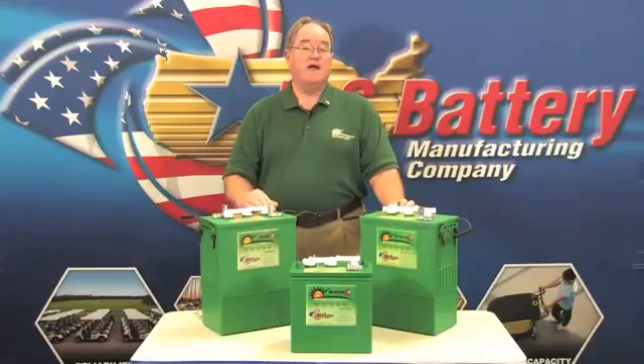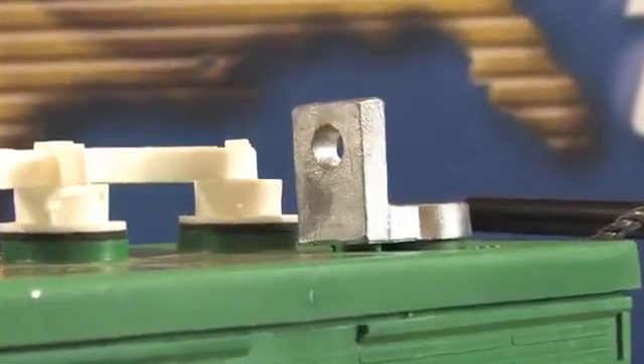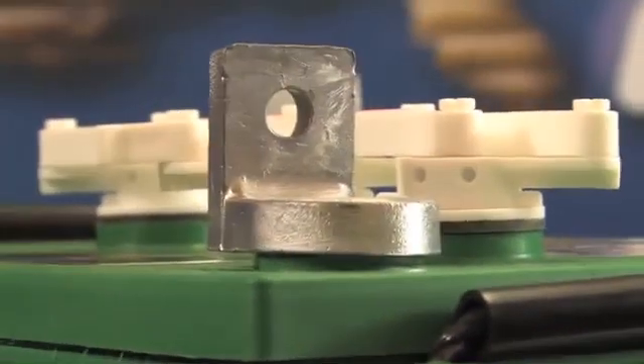I also want to mention that with US Battery, with almost all of our batteries, the terminals are hand-welded and much tougher. We've also got a tough case and heavy duty ropes.